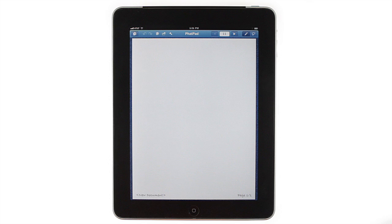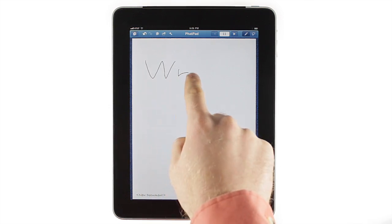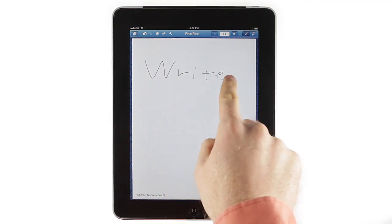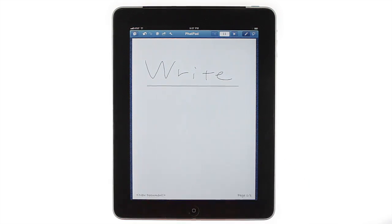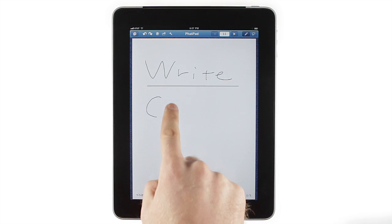To make quick drawings or handwritten notes, write on the screen as if it were a piece of paper. Whether you use a stylus or your finger, FatPad's advanced digital ink technology gives you smooth lines and crisp, auto-detected shapes.